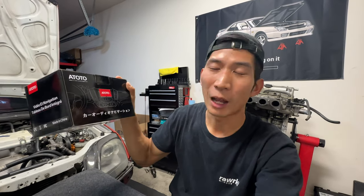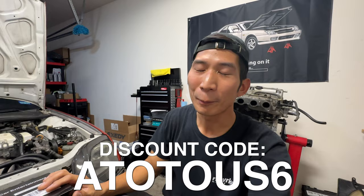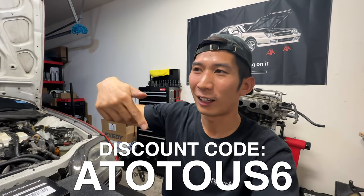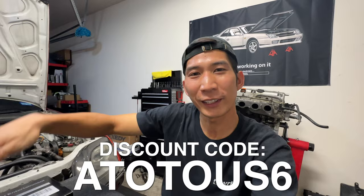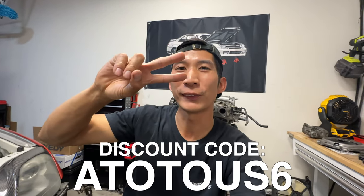So, hop on it — I'll have a link down in the description below. If you really like this review, let me know in the comments below and maybe I can make another video on some other head units. All right guys, thanks for dropping by. I'll see you on the next one. Deuces.